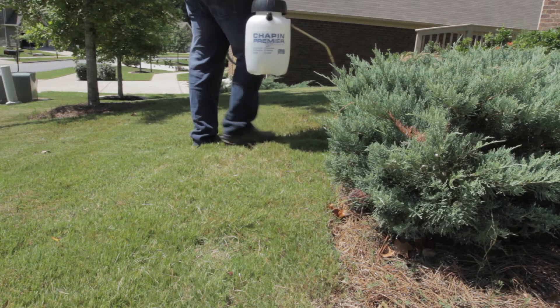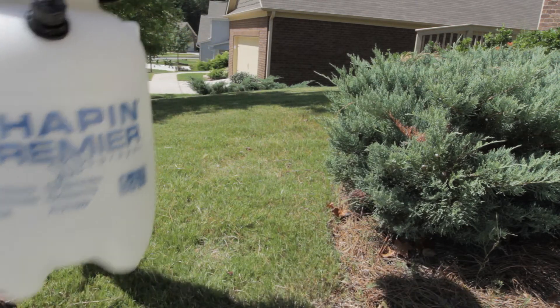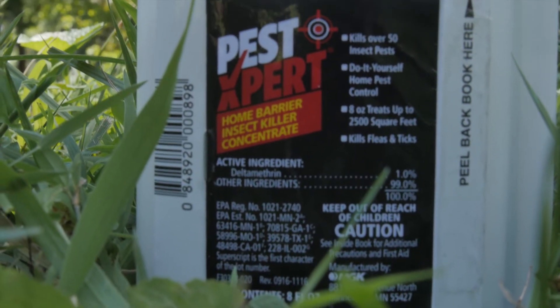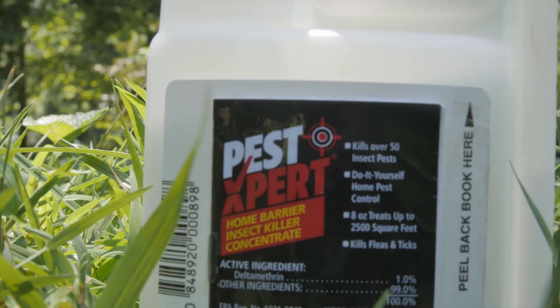Always spray when wind conditions are calm and rain is not expected for 1-2 days. Keep pets and children out of the treated area during application and until your spray has dried. In order to safely and effectively apply PestExpert Home Barrier Insect Killer Concentrate, please read the entire product label for complete instructions before using.